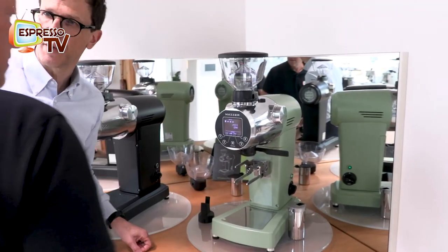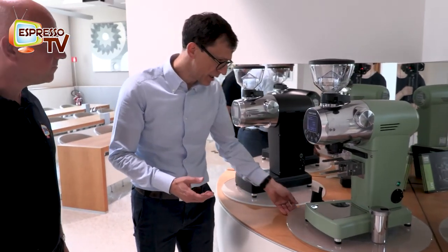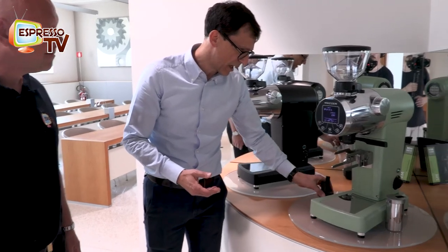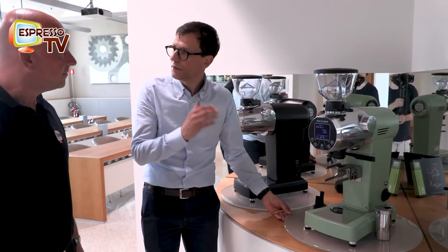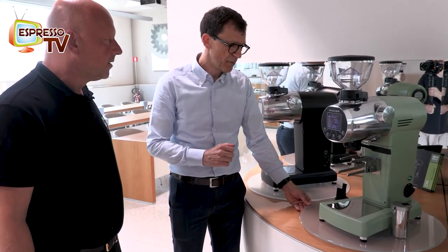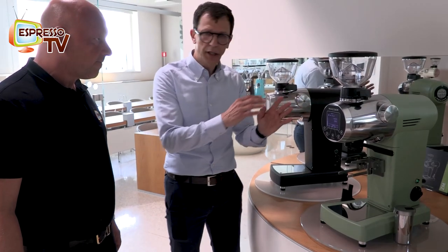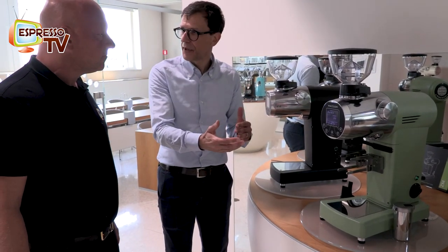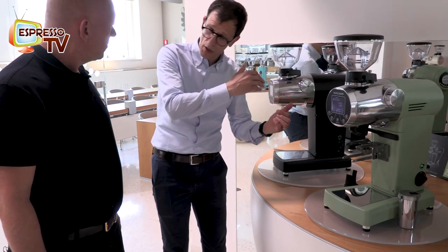What is the single dosing? ZM Plus in Germany — and I think in other countries as well — is the fact that you want to prepare a dedicated or specific espresso by using just one origin or just one blend, but avoiding that the next preparation, the next beverage, is contaminated with the previous one.